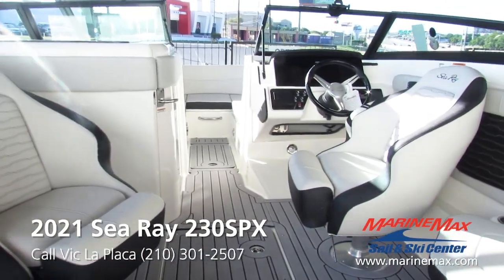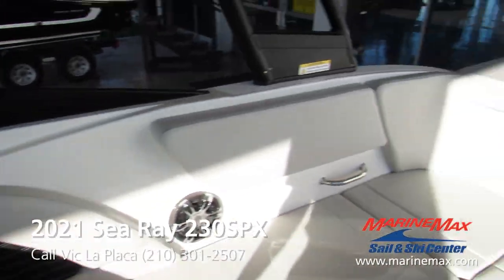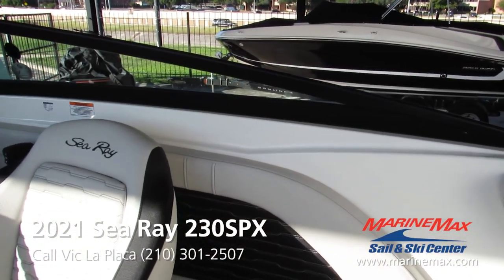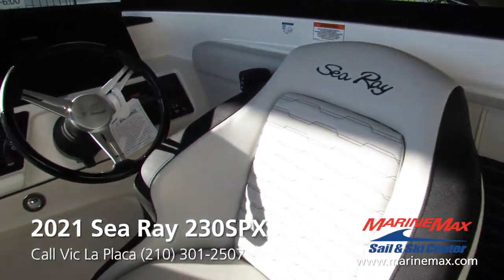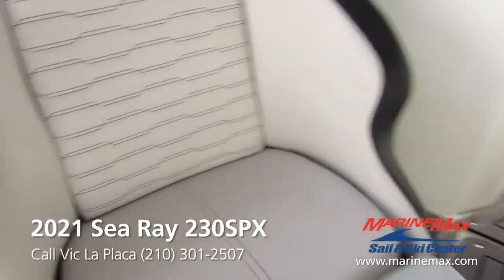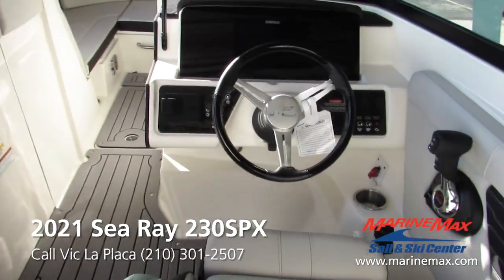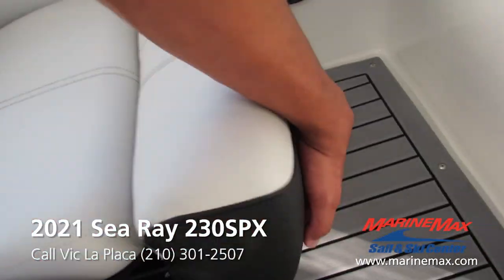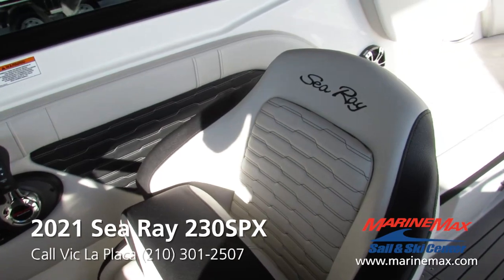Looking at the interior of this boat, you'll see the nice stone color throughout the upholstery with a nice stitching pattern. These seats do rotate so everybody can converse when you're just tied up. They both have nice thigh bolsters so you can sit a little bit higher if you want better visibility.